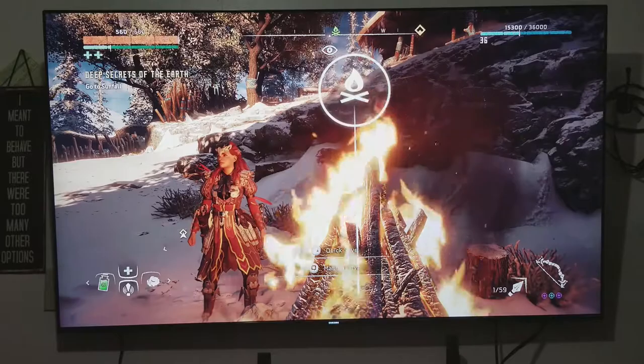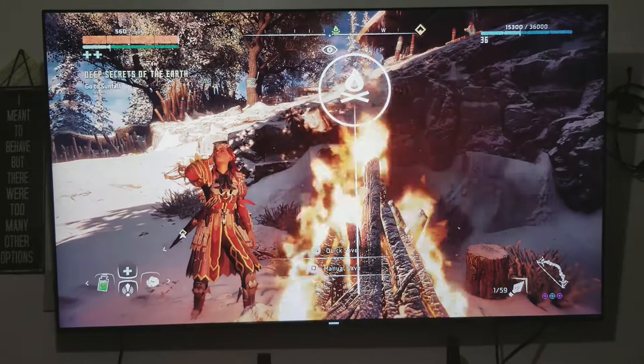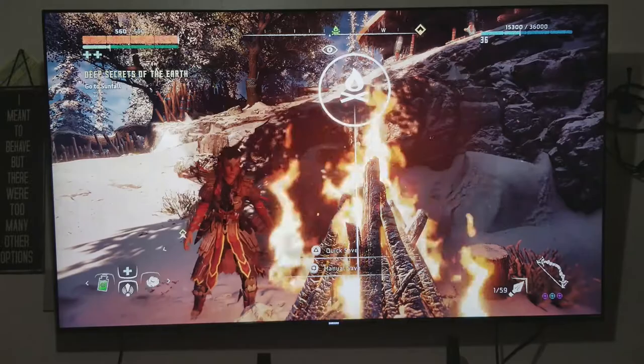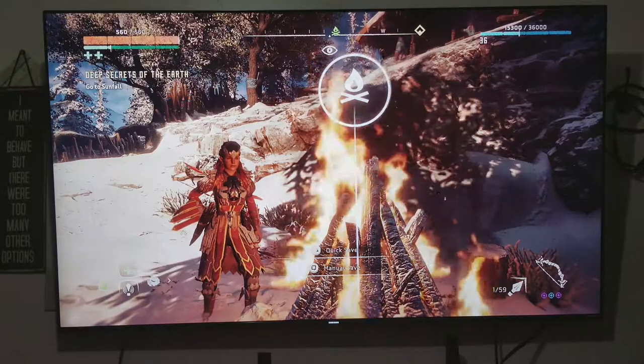This TV also has four HDMI ports, three USB ports, one ethernet, and one digital audio output optical. The UHD dimming optimizes color, contrast, and image detail by processing the image characteristics prior to being displayed on the screen. The quick app download to your phone can quickly link your TV and phone together so you can exchange information between the two devices.